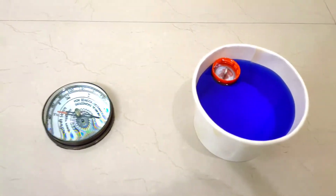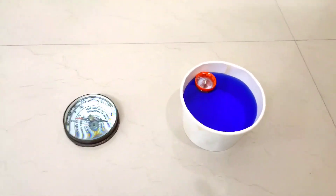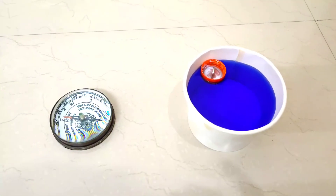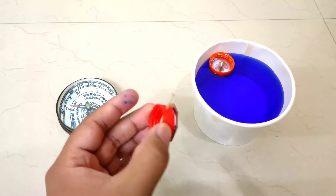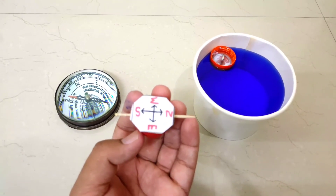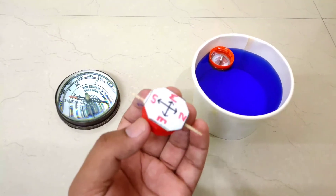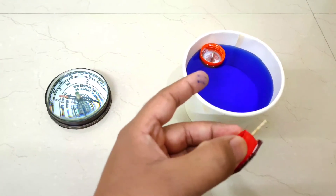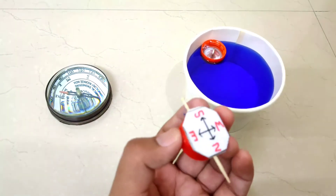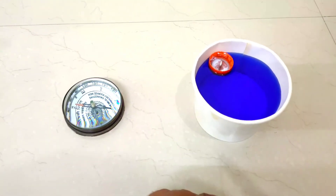This is our innovative design. We have taken a bottle lid and marked the directions on it, and I have made a small arrow. We will stick it on and suspend it in water to see if it shows the proper direction.